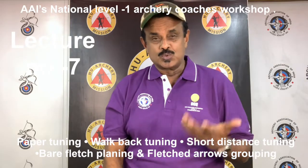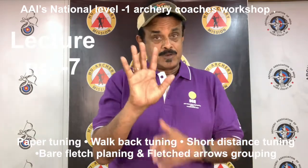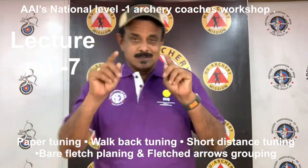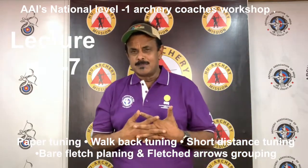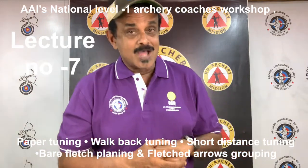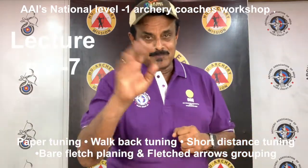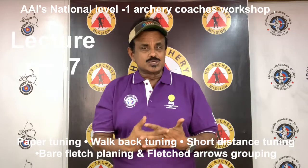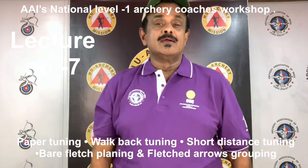So much for this session — catch you soon with the next part. But now let's find answers for the following five questions. Number 1: Name the five methods of tuning described in this lecture. Number 2: Tuning can be done before the bow is set — is it false or true? Number 3: An archer with better skeletal alignment will shoot a heavier or lighter spine arrow? Number 4: What is the meaning of 'forgiving' in the context of shooting archery? Number 5: Can you do paper tuning in a recurve bow?